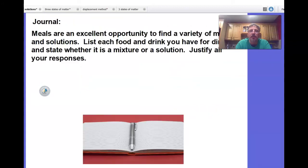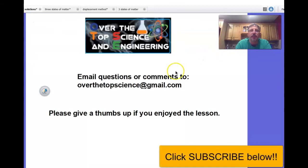For your journal entry homework: meals are an excellent opportunity to find a variety of mixtures and solutions. List each food and drink you have for dinner, state whether it's a mixture or a solution, and justify your response. This concludes the lesson on mixtures and solutions. Email any questions to overthetopscience@gmail.com, give a thumbs up, and happy science, everyone.